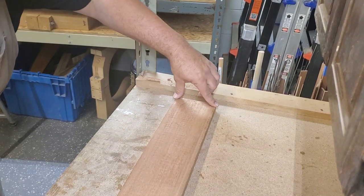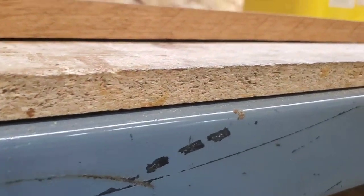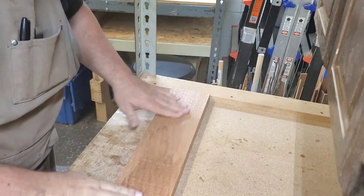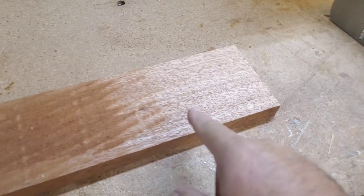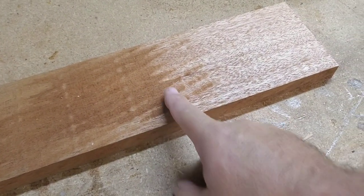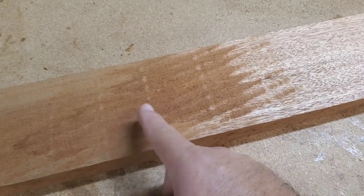We've taken out the twist completely, but we are still bowed pretty significantly. As you're working the board, the more passes you take, the more it's going to work toward the center. Right now when I'm pushing the plane I'm not feeling it grab until I hit the clean part in the middle. The more passes I take, the farther it works back until, as I flip the board around, I'm pretty much making contact all the way down.